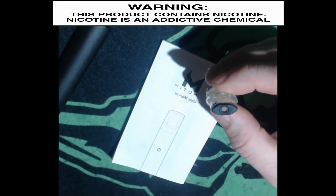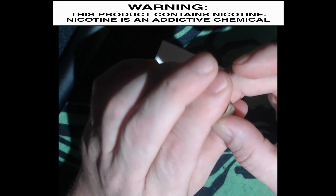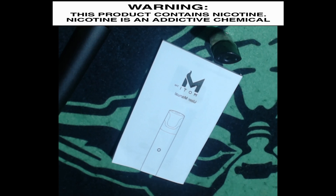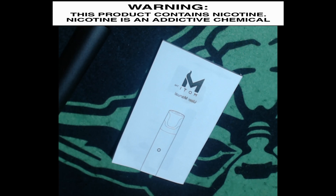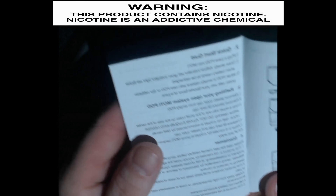Pop the rubber back on. I got juice all over my fingers. We're going to let that set for about five minutes. While we're doing that, I'll give you a quick run-through of the owner's manual. It's pretty much just going to go over what I went through a minute ago — how to fill your pod system.